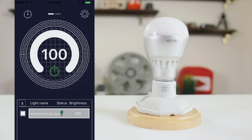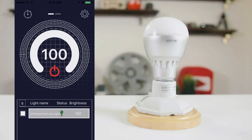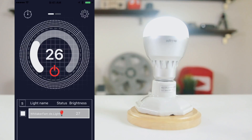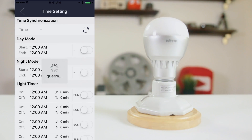The D-Lite app is simple and straightforward. Use it to turn lights on and off, adjust brightness, and set schedules.